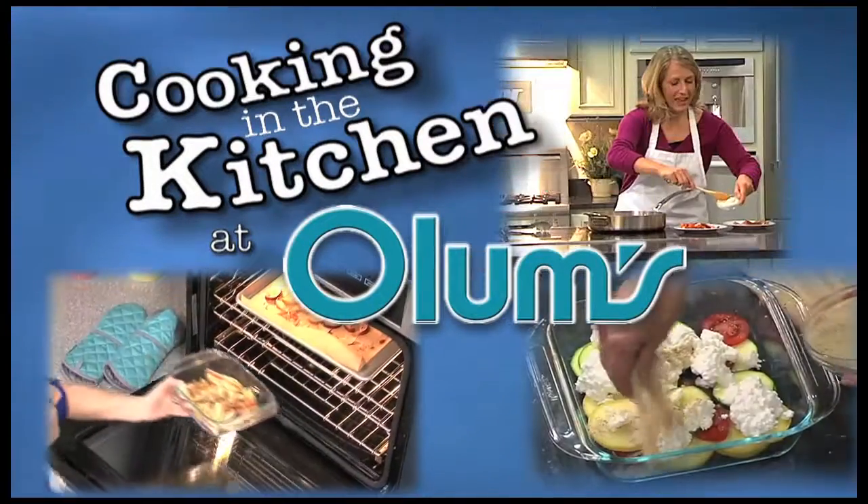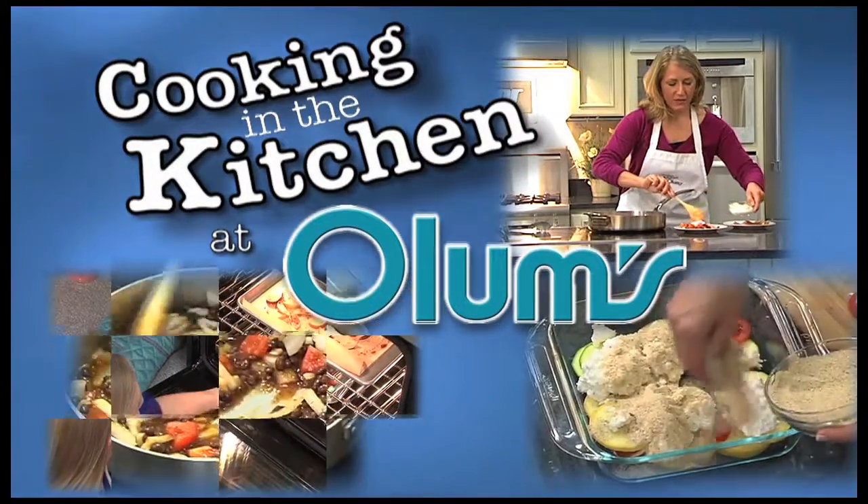Cooking in the kitchen at Olum's with registered dietitian Molly Morgan, Olum's cooking consultant.